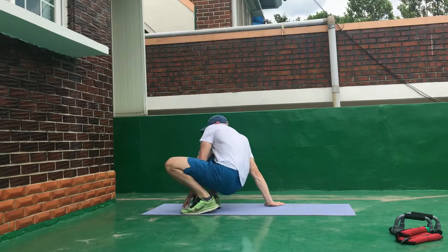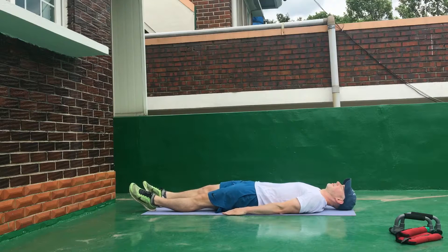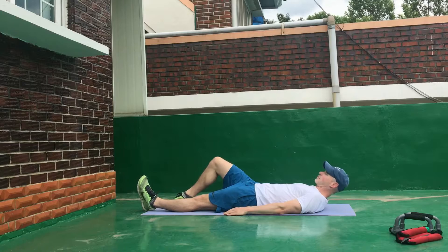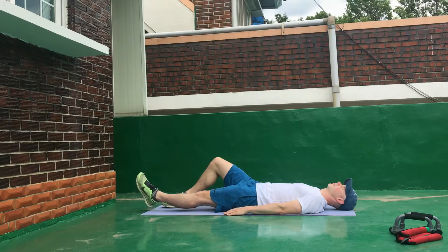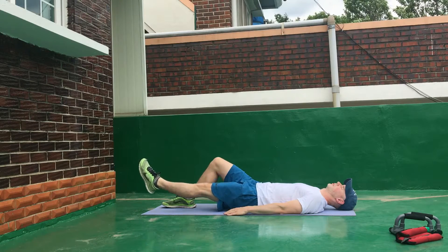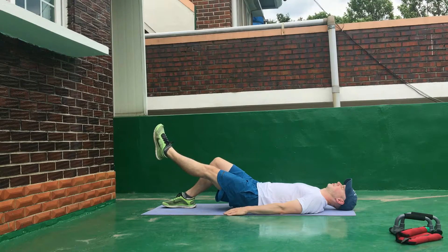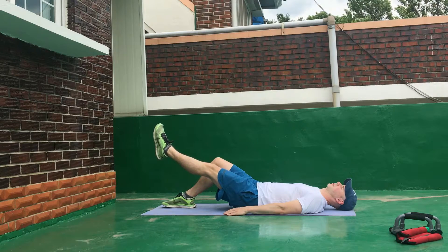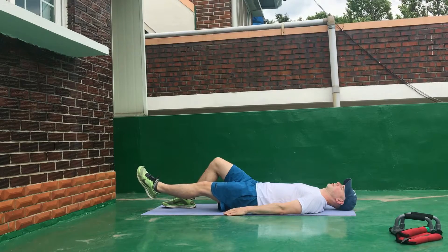Here's a fantastic exercise for strengthening the quadricep muscles — your thigh muscles. It's called a leg raise. Lie on the ground, bend one leg, and keep the other leg straight. You don't want to tense the muscles of the straight leg, just keep it straight and then raise and lower it. Raise your leg in a slow fashion, hold it at the top for about two to three seconds, lower it down slowly, and then raise it again.